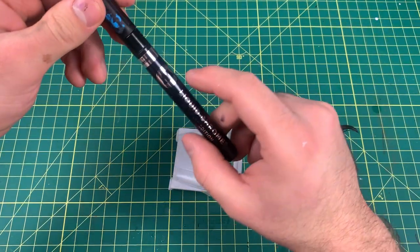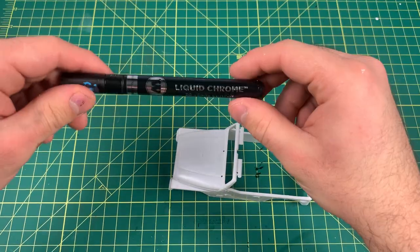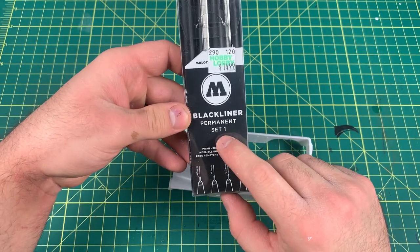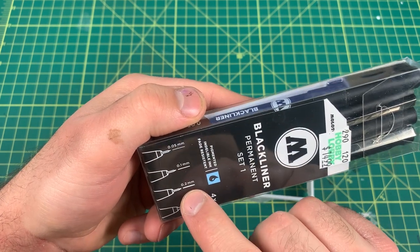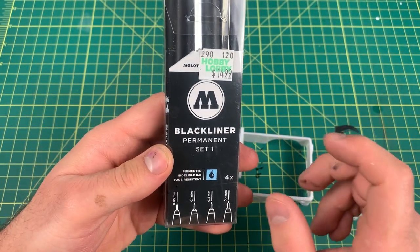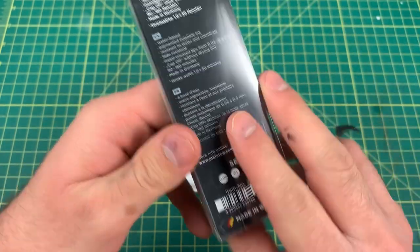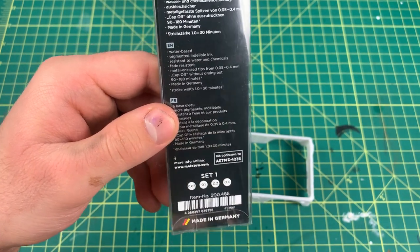Everyone's seen these liquid chrome pens by Molotow — they're talked about on every forum and every Facebook modeling group. What I haven't seen is people talking about these Molotow black liner permanent sets. They come in a pack of two sets. Set one has a 0.05 tip, a 0.1 tip, a 0.2 tip, and a 0.4 tip. Set two goes up to even bigger sizes. You can find these in the art section. They are water-based, so you can use anything over them and they don't take forever to dry. They also comply with ASTM D4236 — basically the non-toxic standard.